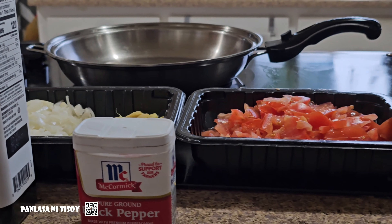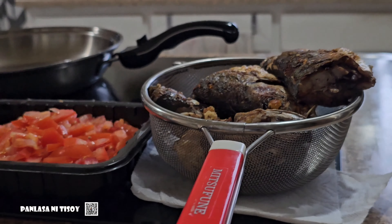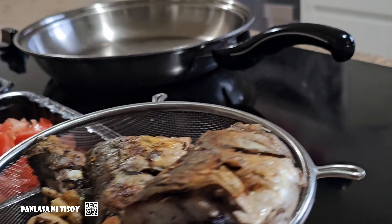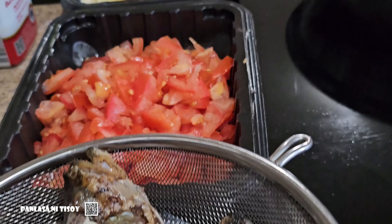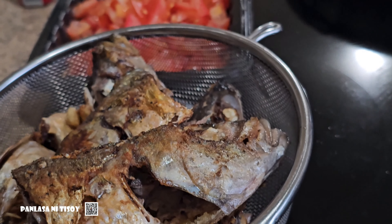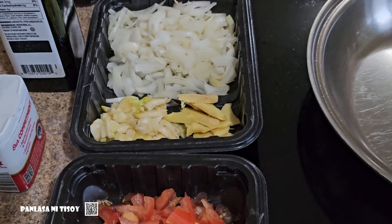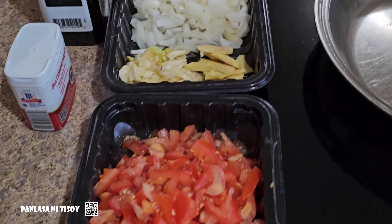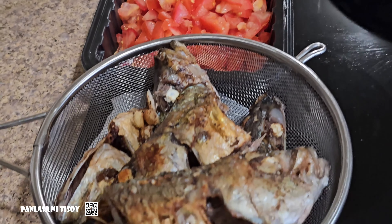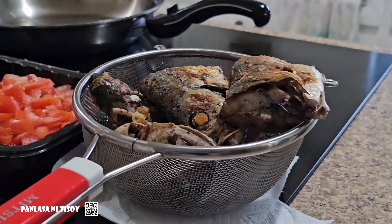Ingredients for this recipe: avocado and extra virgin olive oil, 50-50. 3 ground pepper. 5 pieces of fried fish. 5 pieces of tomato sliced. 1 whole onion sliced. 5 cloves of garlic, minced. 1 inch of ginger root, sliced.